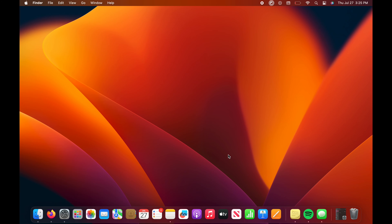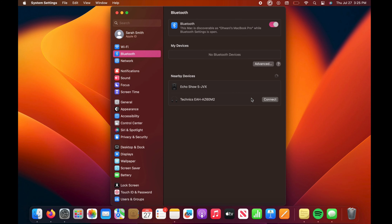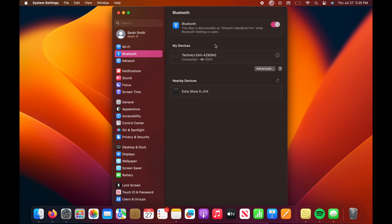Then go on your second device you will be pairing with — I will be using my MacBook Pro. Go to System Settings, then Bluetooth. The name Technics EAH-AZ60M2 will be displayed under Bluetooth devices. Select Technics EAH-AZ60M2 to pair with your second Bluetooth device.